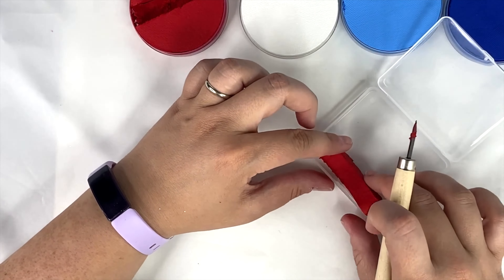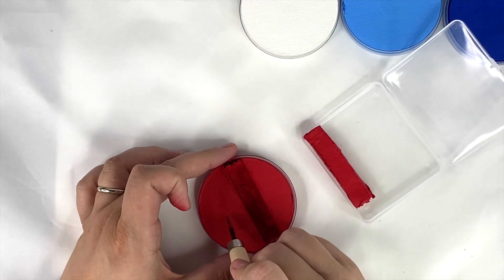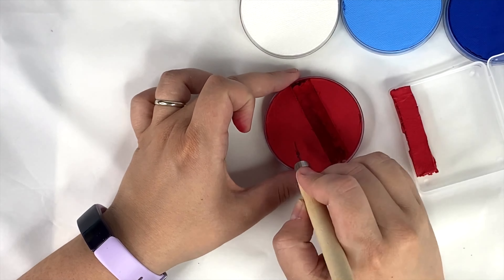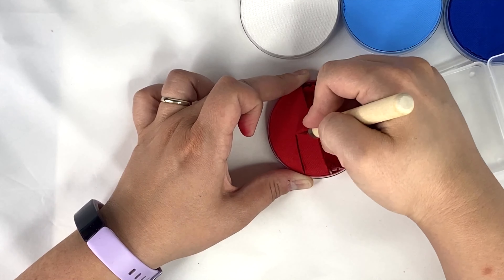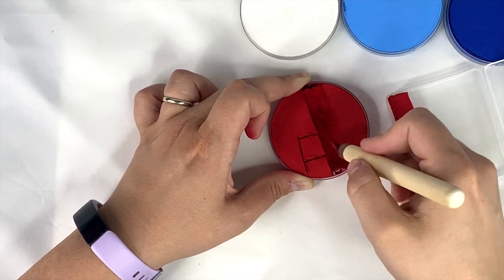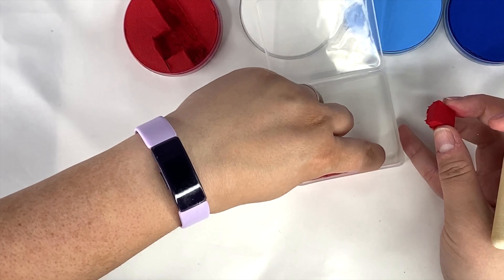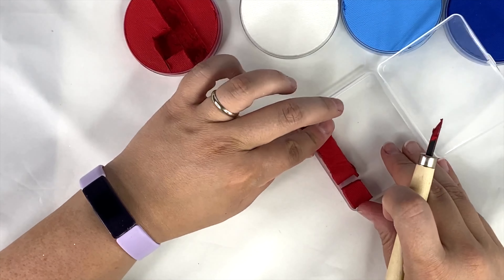I just slice down each side, then carefully peel it out and place it in the container. The paint is softer, kind of like a play-doh consistency, so all I have to do is squish it down with my fingers to make it perfectly flat. I'm going to cut an extra little chunk to fit into the rest of that missing piece because the containers are a little longer.